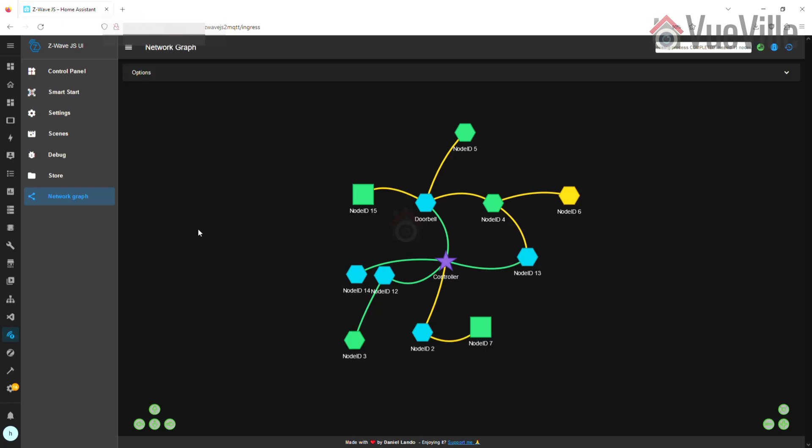You may be wondering about the wireless range of the sensor. Looking at the Z-Wave JS network map, I can see that the Multi-Sensor 7 found a route to the controller through the Aotech Doorbell in the foyer — around 10 meters away and two concrete walls away. That's exactly what I would expect it to do.